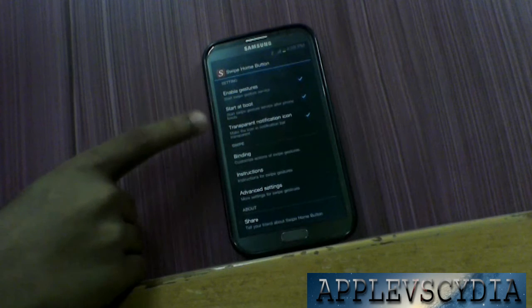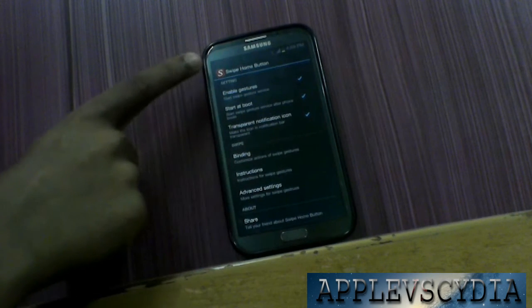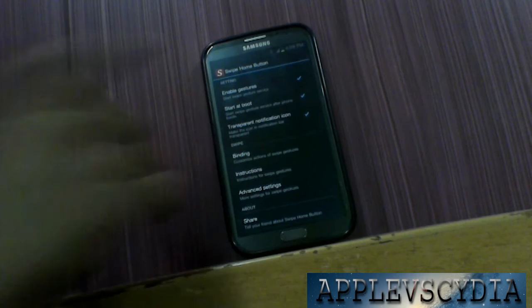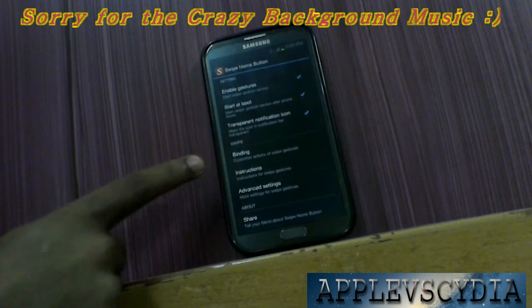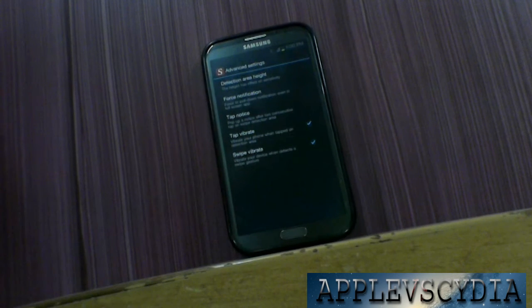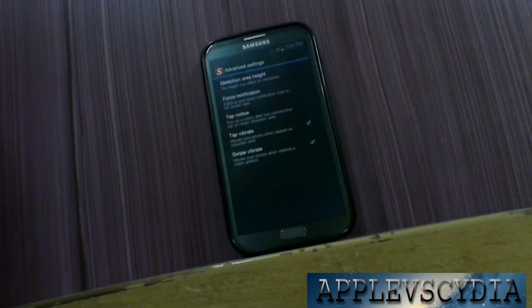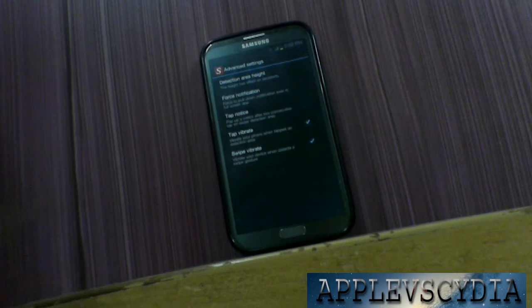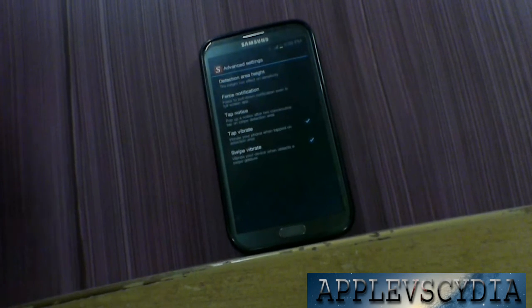If you press 'Transparent Notification Icon' it will actually remove the notification icon from the notification bar so that it doesn't irritate you. 'Start at Boot' means when you boot your phone it will also start up the application. It also has different kinds of gestures and advanced settings like tap vibrate — you will feel a vibration when you touch or swipe the screen.